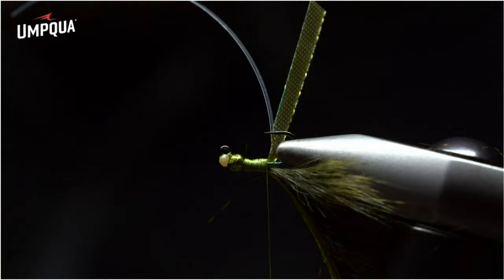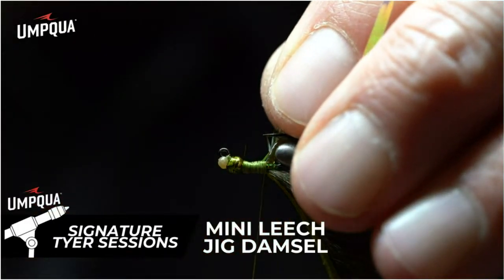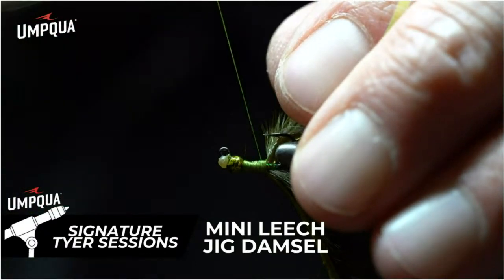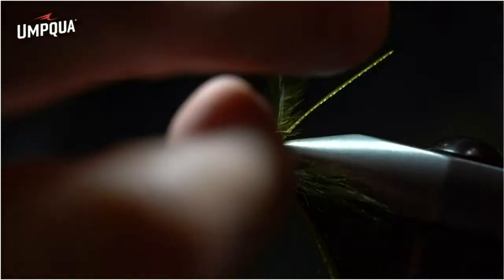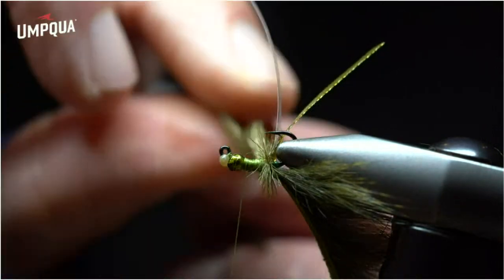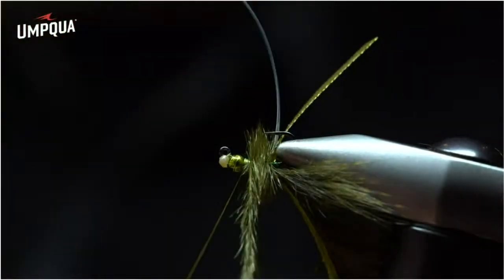Grab a piece of olive ostrich hurl, clean it off, and as always make sure the spine is facing the eye of the hook and the material facing the bend. Any leftover stragglers, grab them clean. Place this with one loose wrap, make sure it's all facing forward — spine towards the eye. Wrap towards the bead itself, then come back with the ostrich and wrap in nice smooth even wraps moving towards the eye of the hook. Secure every wrap and make sure you're building up the legs — nice and clean, nice and even towards the bead. This ostrich is a little bit longer than what we do with the mini leech jig because you're trying to maximize the representation of legs.